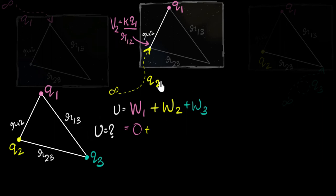Therefore, that's why potentials are so important. The work done in moving Q2 from infinity to its point is W2 = Q2 × (KQ1/R12).